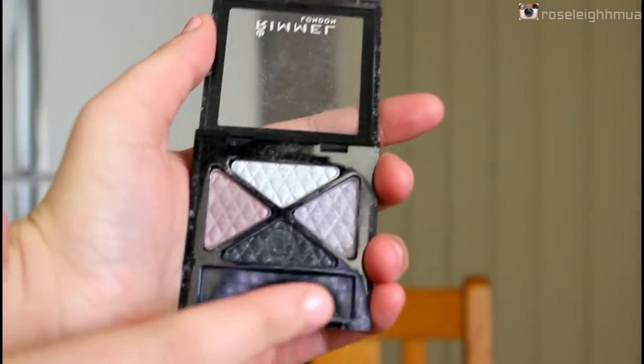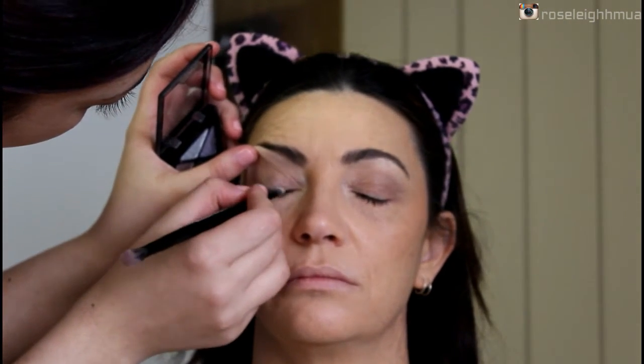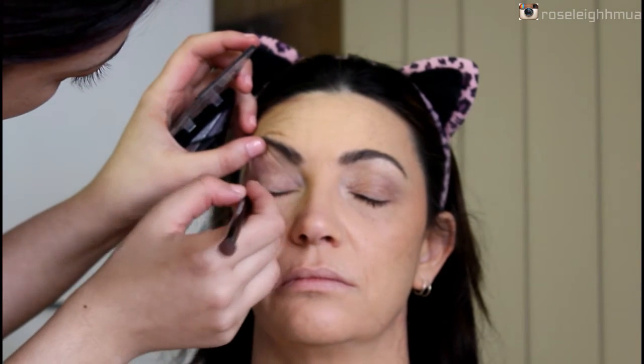Then I'm going in with this Rimmel London palette and going in with the black shade, taking that on a flat brush and pressing it into the lash line just to make the lashes look a bit thicker and add a little bit of smokiness to the top lashes.